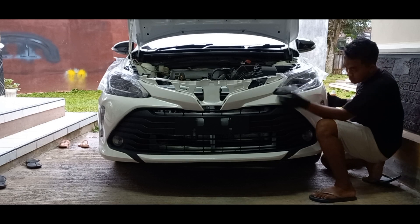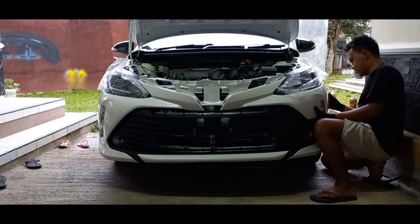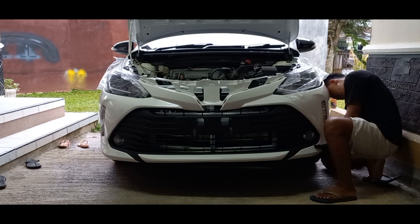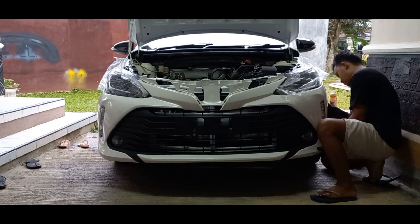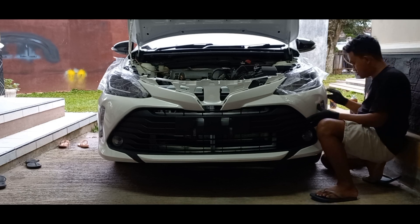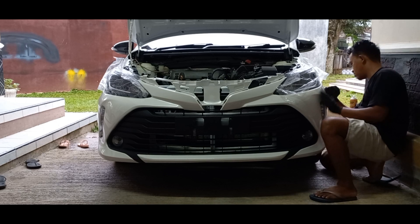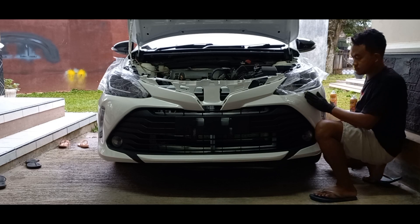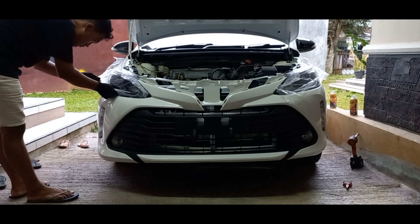Oke, udah oke. Sekarang langsung aja kita pasang bumpernya. Oke guys, ini ada yang kelupaan nih - jadi itu kan grill chrome yang di atas sama yang ada logo Toyota-nya kita copot dulu. Karena di balik cover tadi itu ada semacam lubang, jadi lubang ini harus dipasangin klip guys. Kalau grillnya terpasang dengan logo Toyota yang terpasang, si lubang klipnya kehalangan, nggak bisa kita pasang klip. Makanya kita bongkar dulu, terus klipnya mau saya lengkapin, habis itu dipasang lagi grill dan logo Toyota-nya.